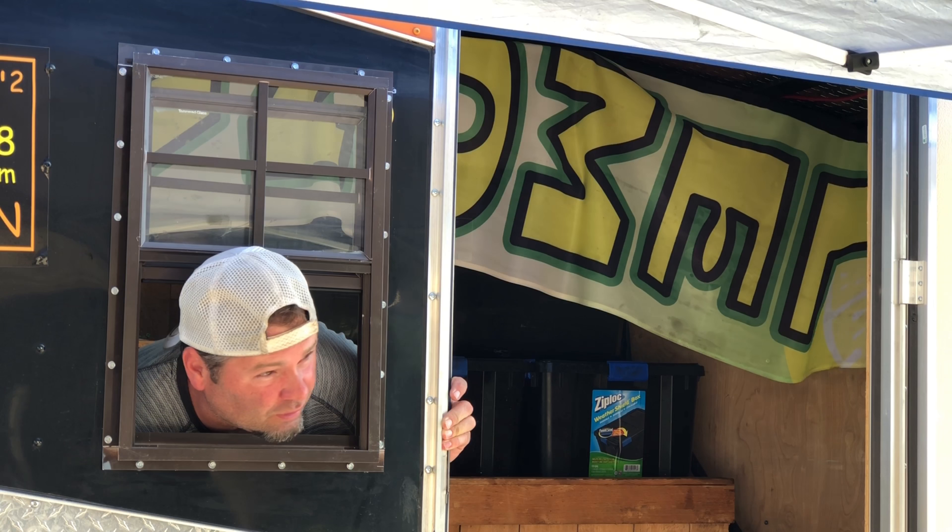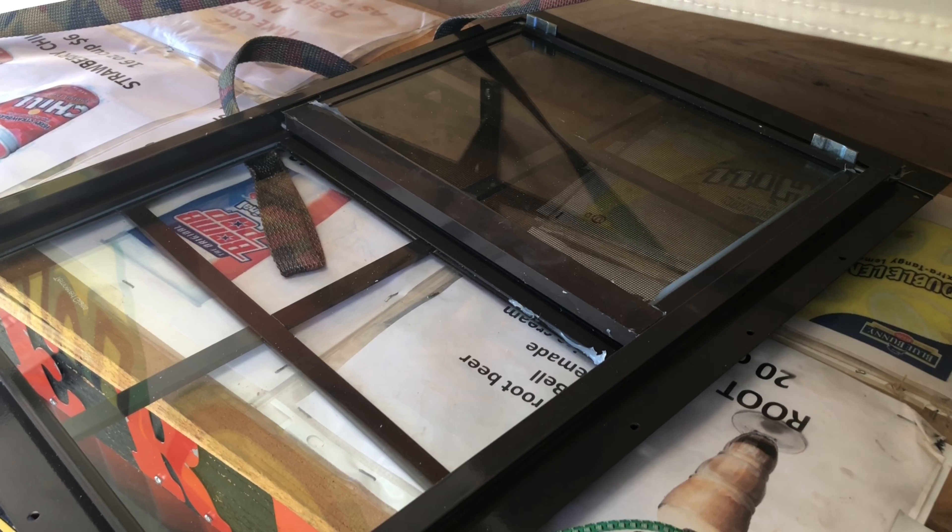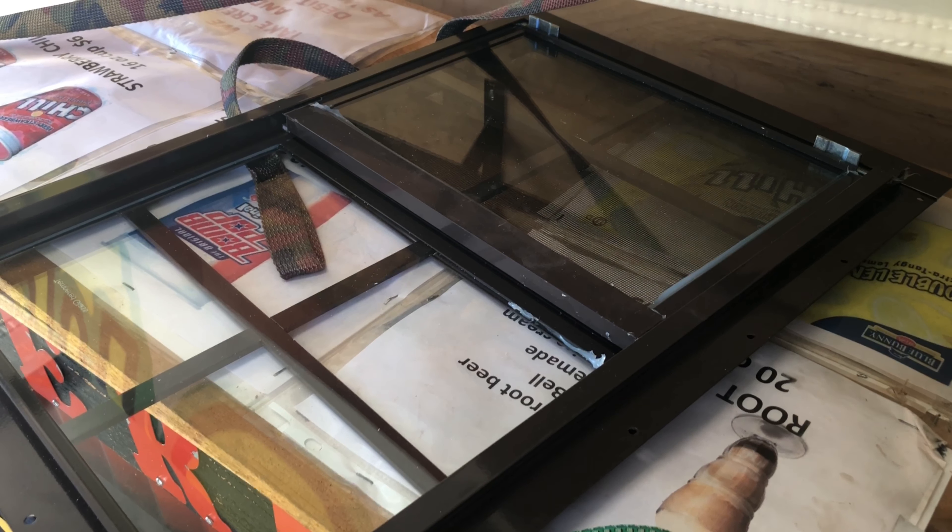Welcome to Life with Colonel Lee. Today we're going to get our heads stuck in a project adding a window to our cargo trailer. This is a trailer we use to load up our kettle corn equipment to different places. We're going to use this for football season on the visitor side and serve kettle corn out of here. Stick around — I'll show you how to install a $20 window in your cargo trailer.